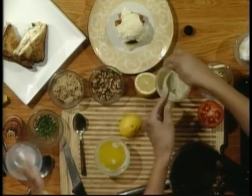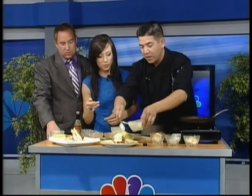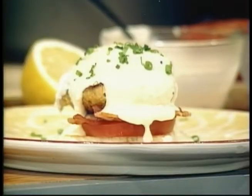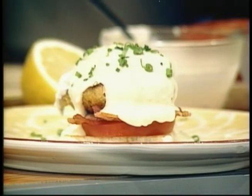It looks a little chunky — I added a little bit of garlic and a little bit of shallot, so you can add those for flavor. It looks beautiful! Wow, look at that sauce.